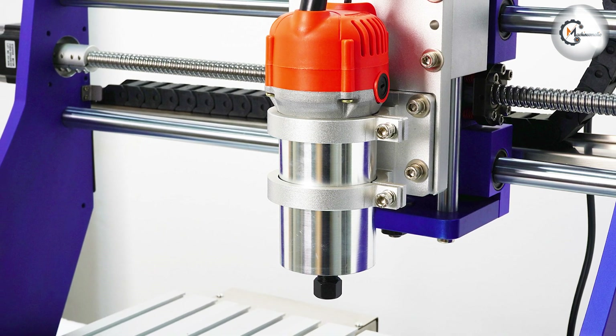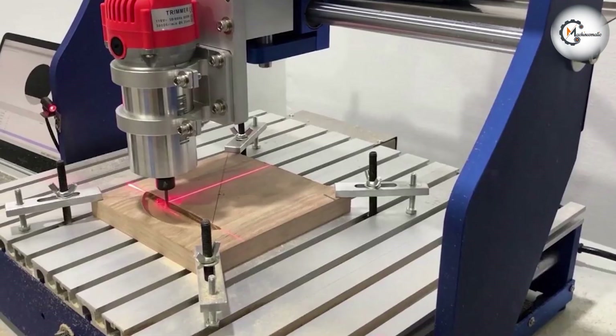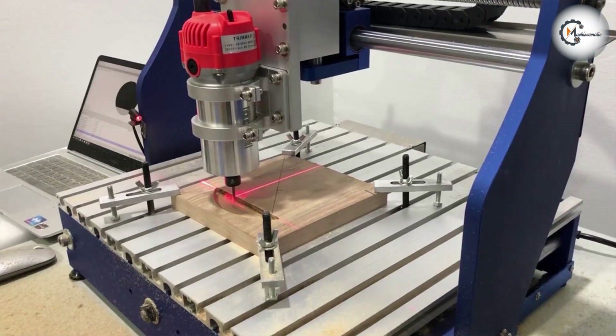The machine also has a large working area of 12 x 18 x 2 inches, which gives you plenty of space to work on larger projects. One of the standout features of the 3040 CNC router is its compatibility with a range of software programs.